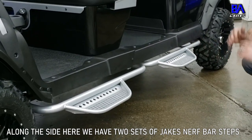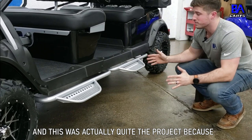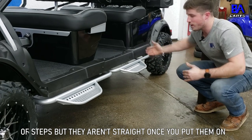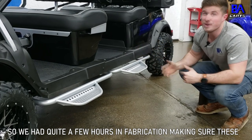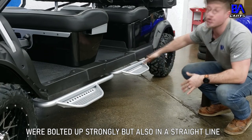Along the side here, we have two sets of Jake's Nerf Bar Steps, and this was actually quite the project because they make some parts for this for a limo — for two sets of these steps — but they're not straight when you put them on. So we had quite a few hours in fabrication to make sure these were bolted up strongly, but also in a straight line.